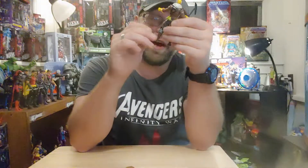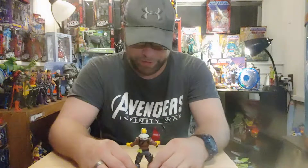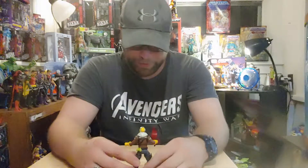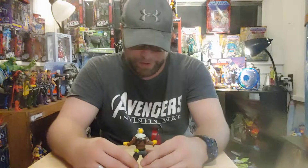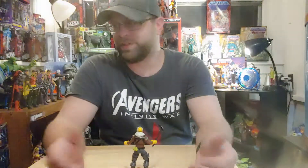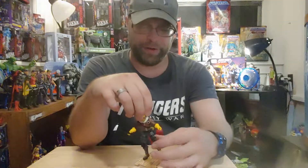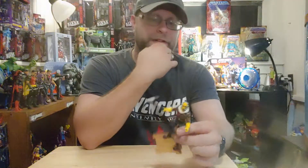Jazwares — you guys are the old Toy Biz guys, you know what you're doing. You guys were very successful with your early Marvel Legends stuff until somehow you weren't anymore. You did something that agitated people and they just stopped buying them — I guess it was just the continuous repaints or whatever.